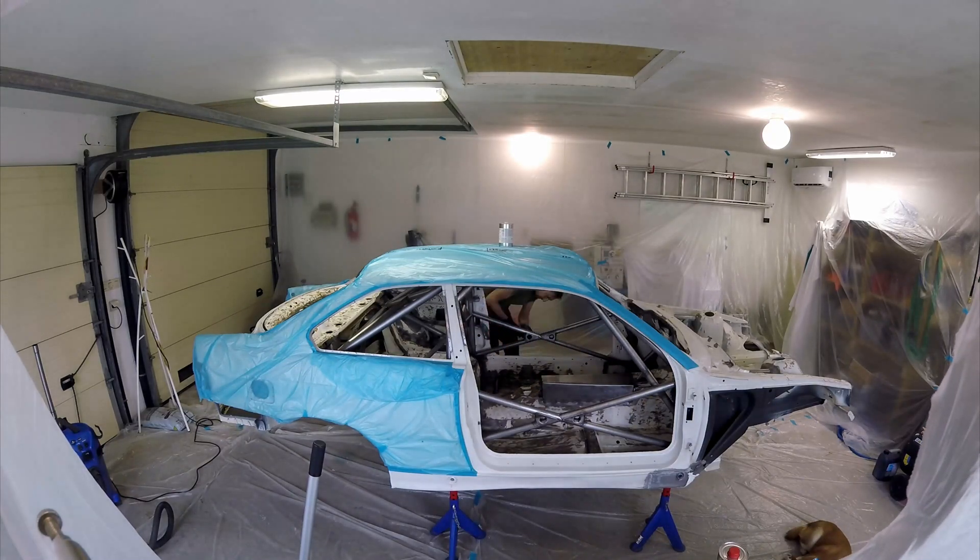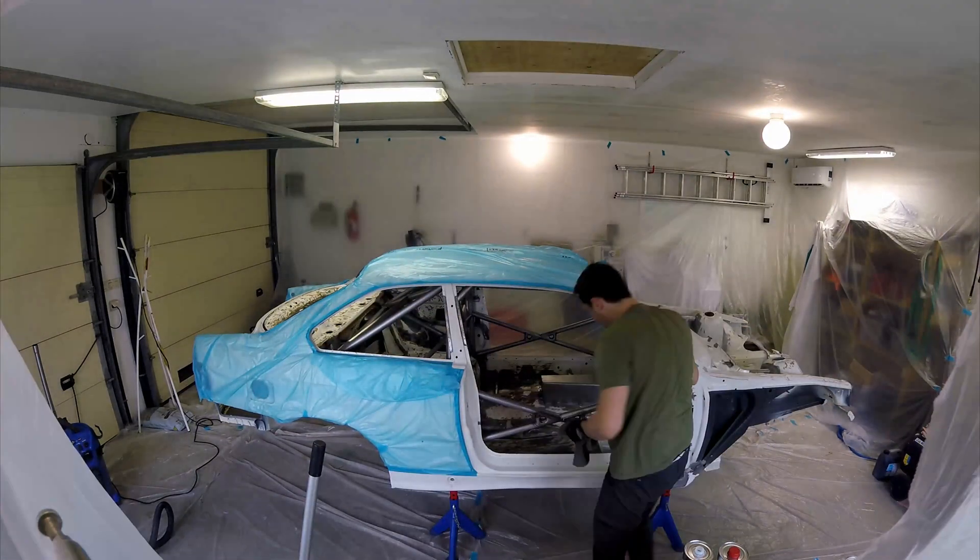After some more sanding and vacuuming, I wiped all the surfaces down with acetone and we were ready to start spraying.